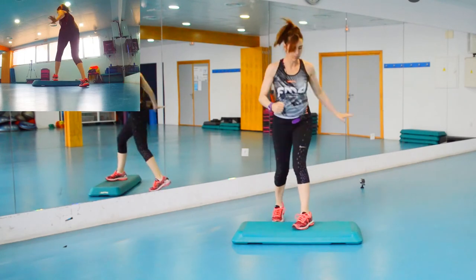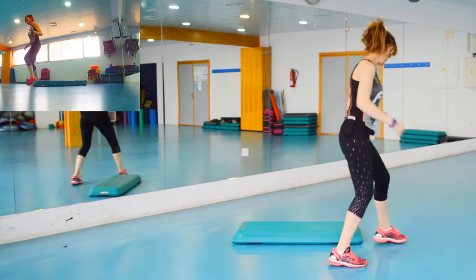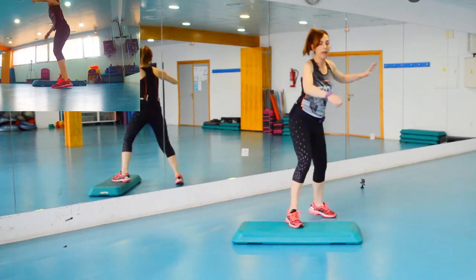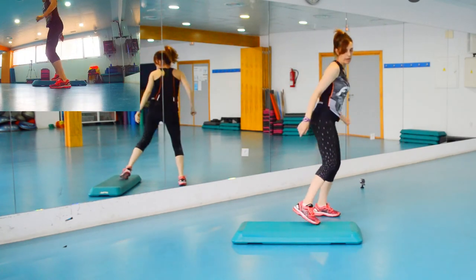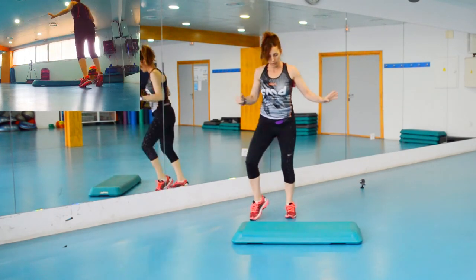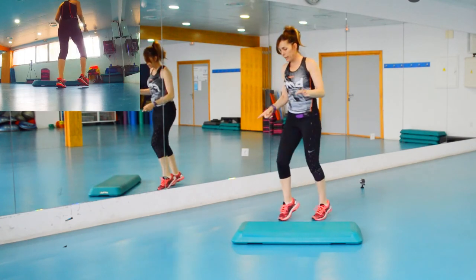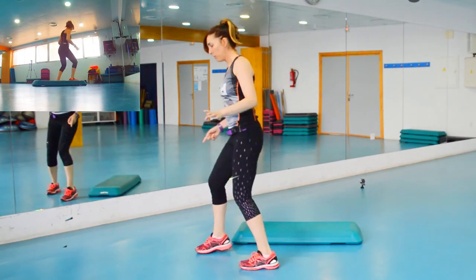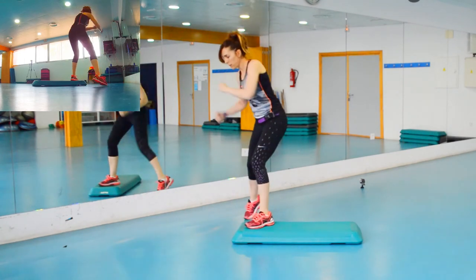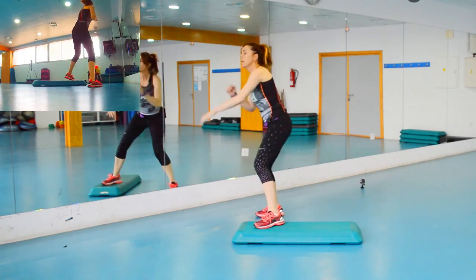Atentos a los mambo cha cha. Mambo cha cha — hacemos ahí los toques de cadera, más las rodillas. Es decir, que los mambo cha cha que hacíamos aquí nos venimos a la esquina. Y hacemos aquí el mambo a la esquina y cha cha, más los toques — que los bajamos un poquito — y rodillas.